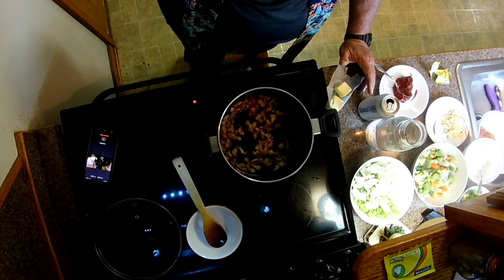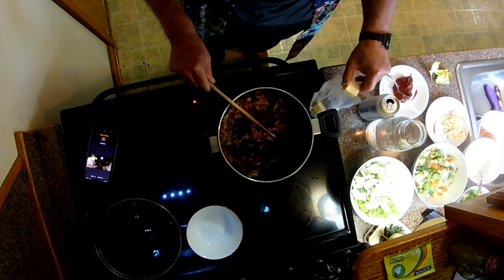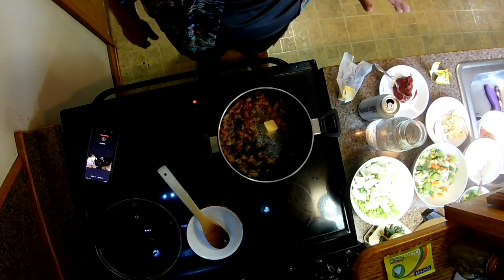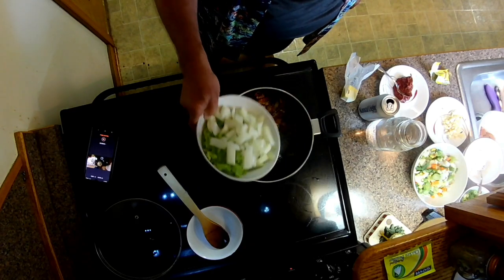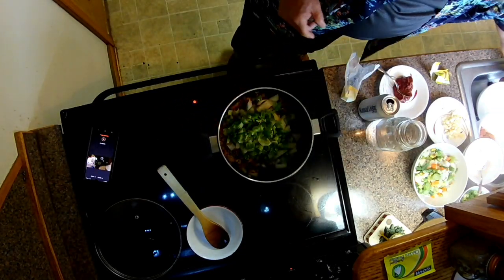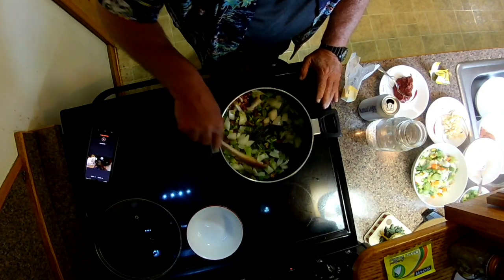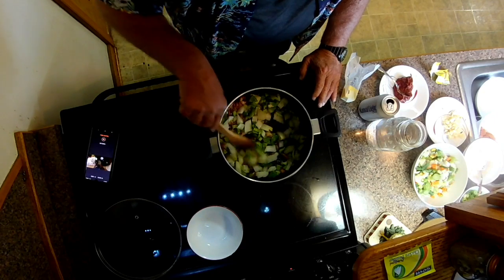The bacon has got some color to it and rendered out quite a bit of fat. It's not going to require much more butter, but I'm putting in about a tablespoon of it. I want to stop just before it gets golden brown and crispy, so that the Holy Trinity — bell pepper, celery, and onion — can get tender in there. I'm not looking for color on any of this; I just want that onion to start breaking down and turn translucent. Do not put your garlic in yet.